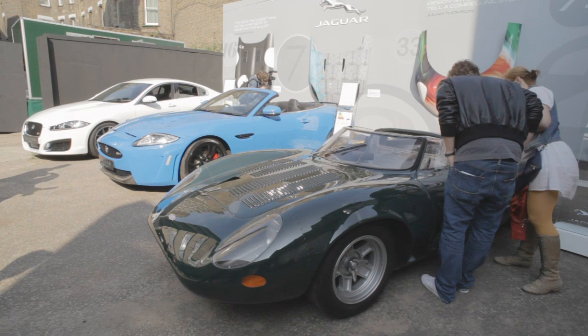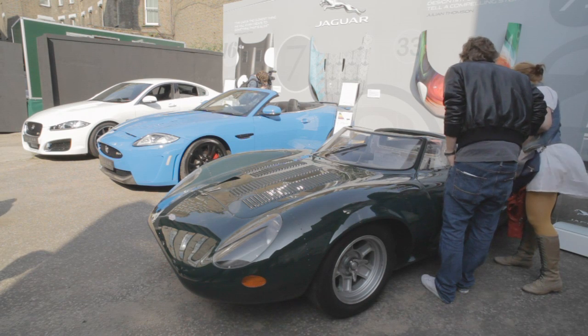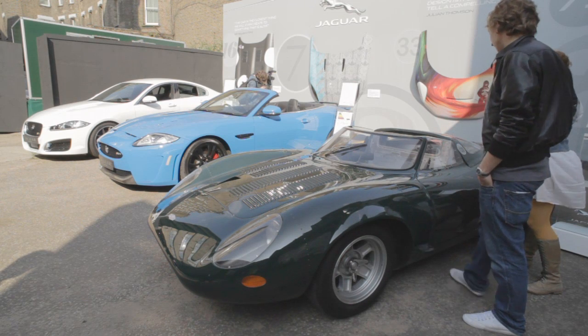So from the time when the designer hands over the drawing, or the sketch, or the CAD model or whatever, how long does it normally take to turn that into a car that you're all happy with? It's variable. Sometimes it can take a couple of months, other times a year. It just depends on the model really.